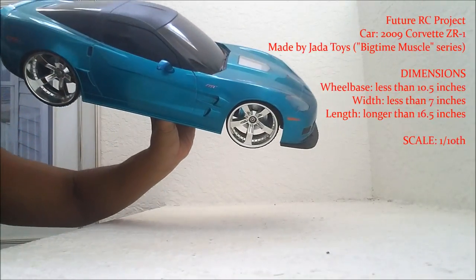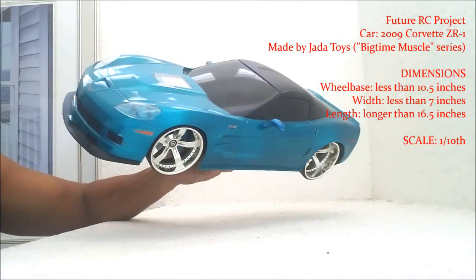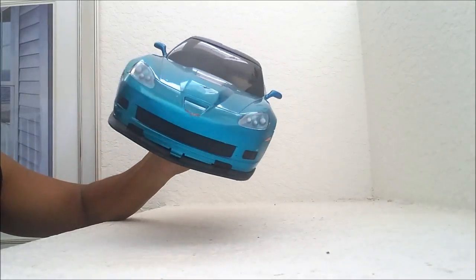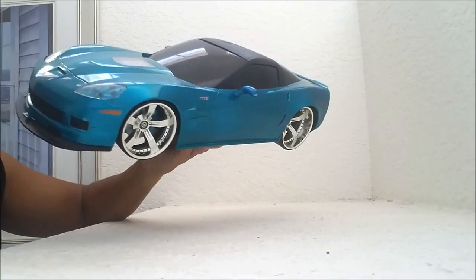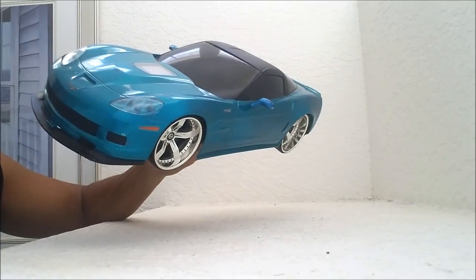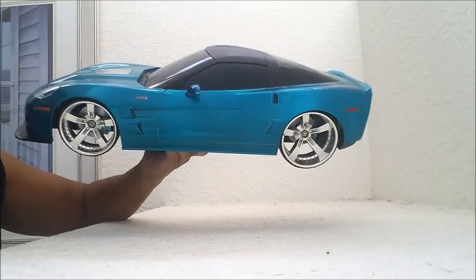Hey guys, I'm going to show you some quick driving footage of this RC Corvette ZR1 2009. I'm going to tell you right now the steering does not work and I also don't have the actual remote for this car. So I'll show you some quick driving footage and vlog my thoughts on this pretty rare 1/10th scale Corvette.